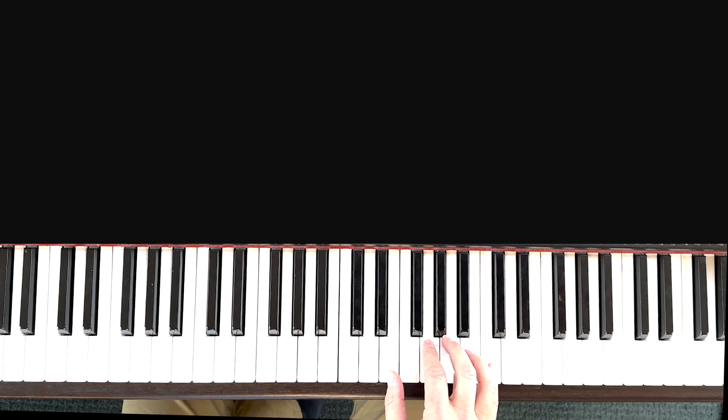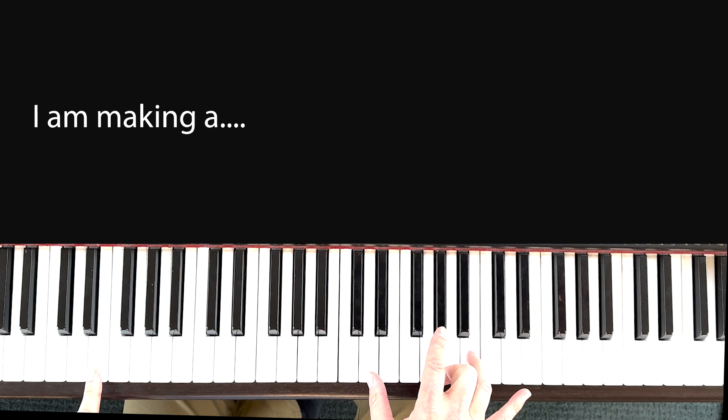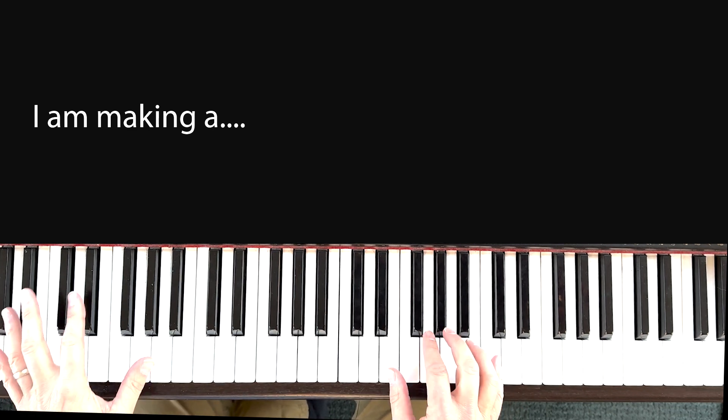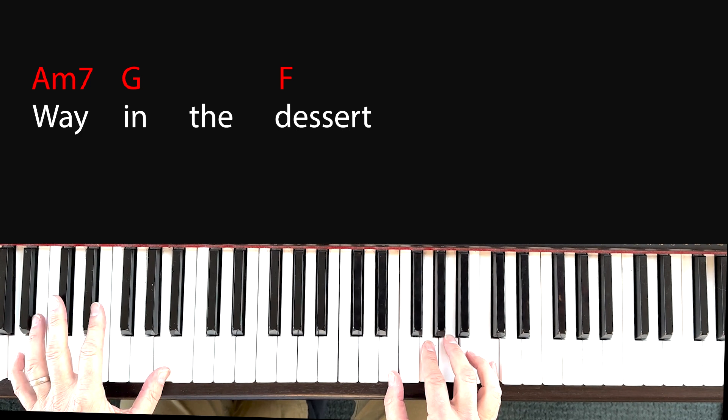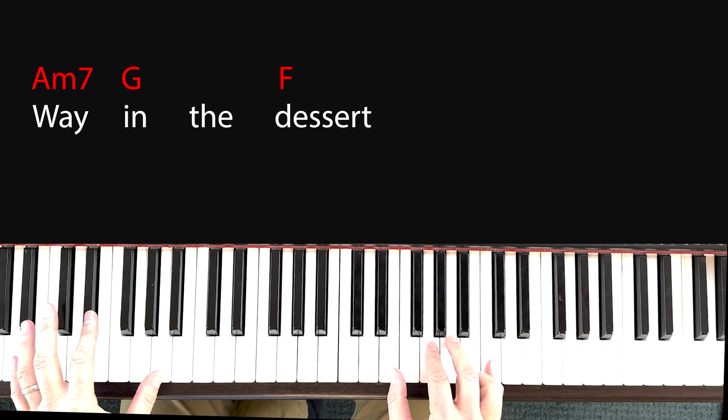'Do you not perceive it' is an E7 chord — D, G-sharp, B. 'Do you not perceive it? I am making a...' Now this part is where it really starts to move. 'Way in the desert' — it's that same A minor 7 chord, but then you go immediately to the G.